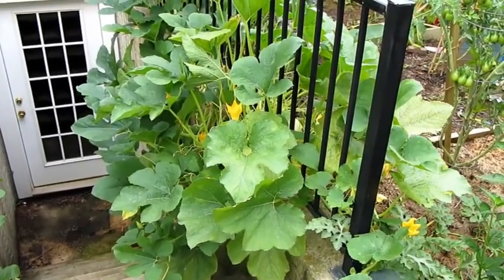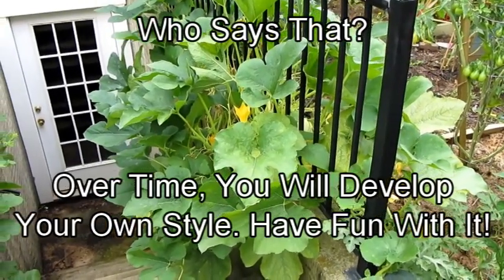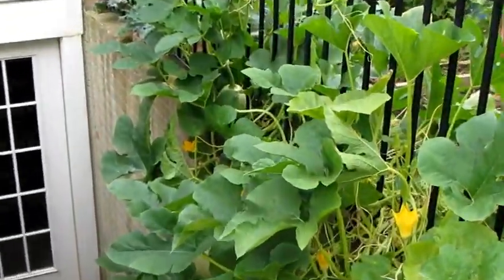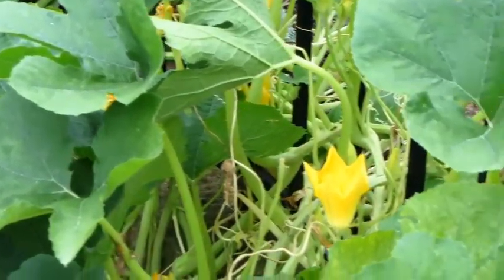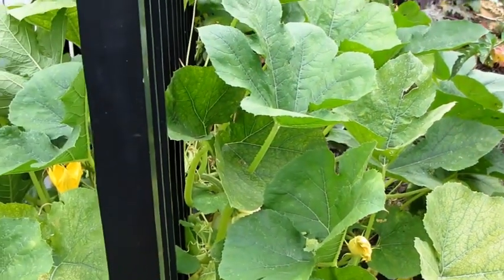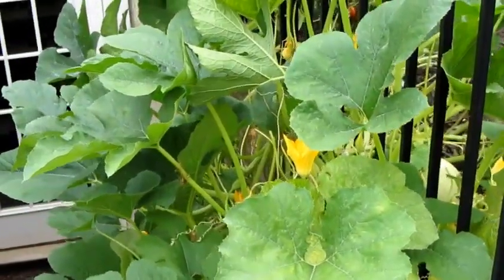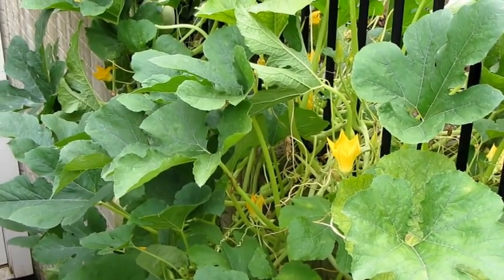I've been away on vacation for five days. It is time to tend the garden. This is a spaghetti squash. The first thing you want to do is just observe the plant — look at it, see what's going on. The first things I notice are the leaves look yellow, and it's usually the older leaves. That most likely means it just needs some liquid fertilizer. Squash plants — spaghetti squash, zucchini, all the squash varieties — are heavy feeders, so they need regular liquid fertilizer.